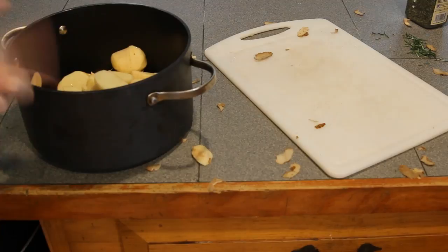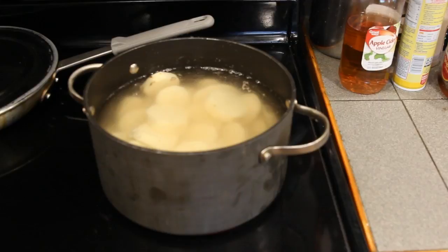Now that you've gotten your potatoes in your pot, you're going to have to put some water on it and boil for 15 minutes or until fork tender.